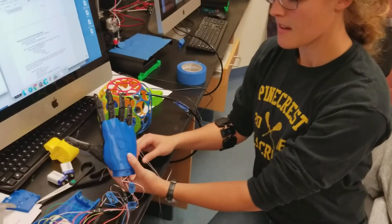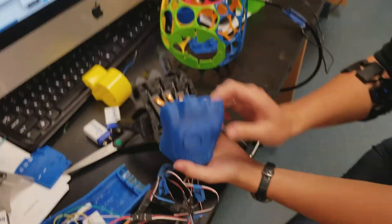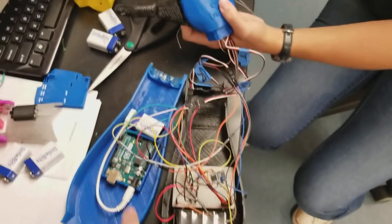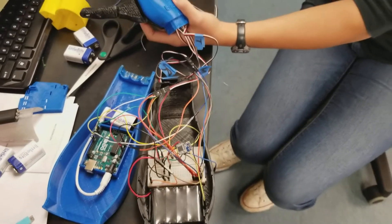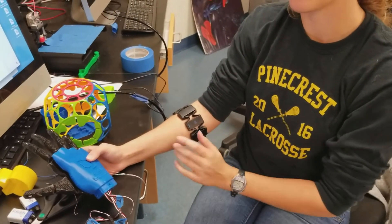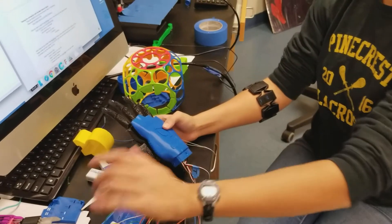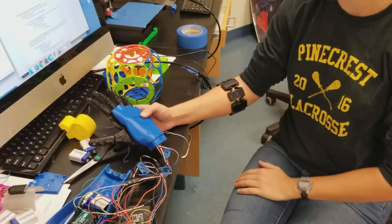Whose hand design is this originally? This is Open Bionic's hand right here that holds the motors and everything, and it actually says it on the top, but then I did the arm and all the casing in there as well. And you did the coding for the Arduino? Correct. That was based on some other work — the Myo armband. The code was on there and I used the framework from that code, which was for a different Arduino board and different motors, and I used that to guide me on how I wanted it to work with my hand and my servos.